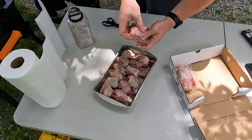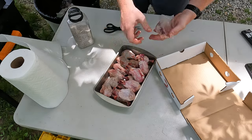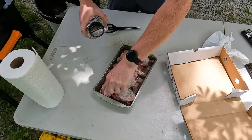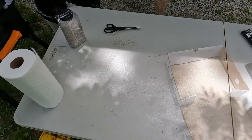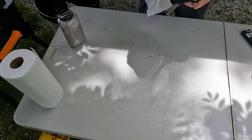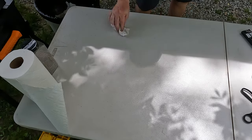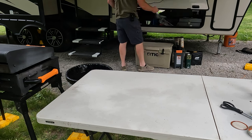Once the bottom layer is done, go ahead and get the remaining ones in just like so. Easy enough — go ahead and put those in the fridge for a little bit, then come back and get your workstation cleaned up. I really like these disinfecting wipes; they work great for keeping in the camper.